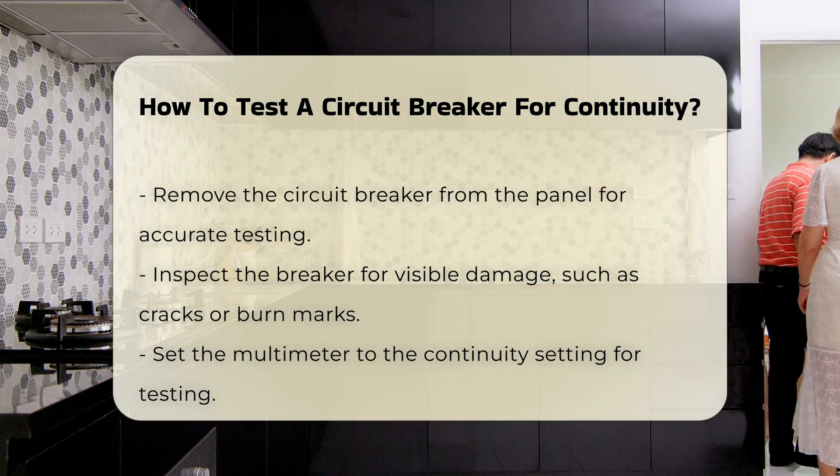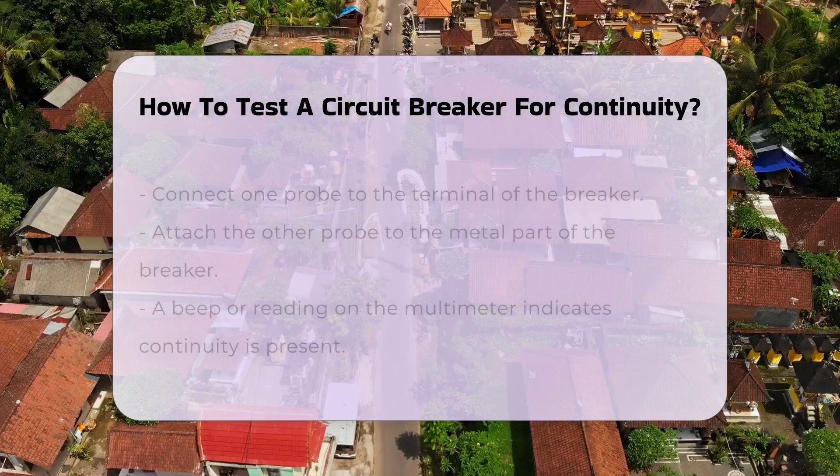Set your multimeter to the continuity setting. This will allow you to check for a complete electrical path.